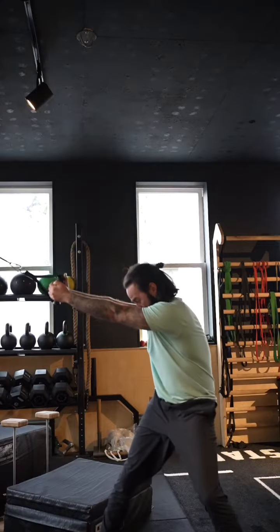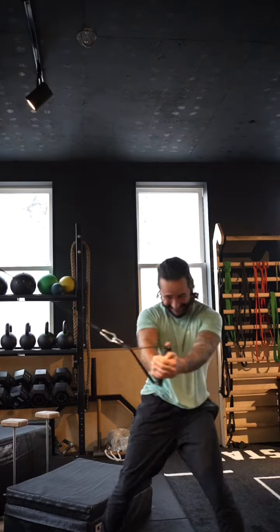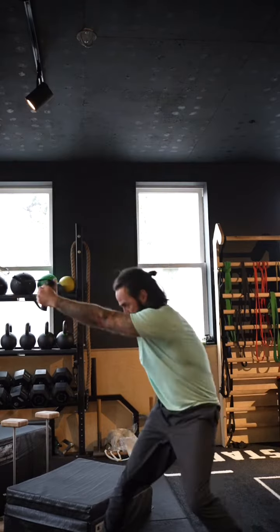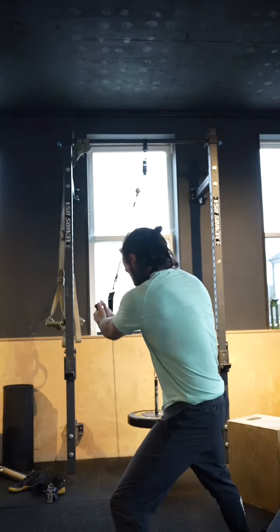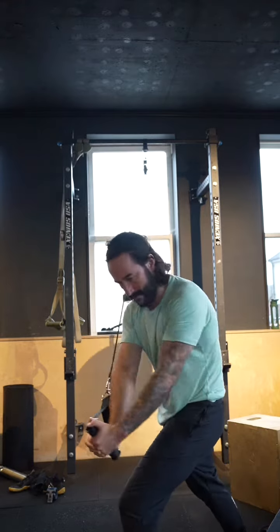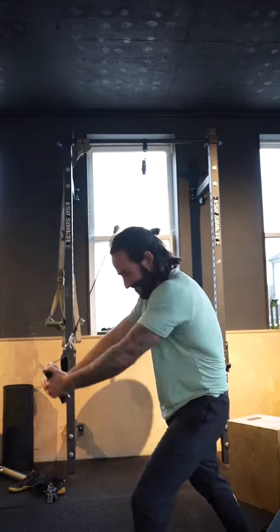Then moving into the cable rotations — I'm turning away from the cable, pulling it across, and slowing down the negative. I'm trying to control it coming back in a powerful way and then controlled back in.